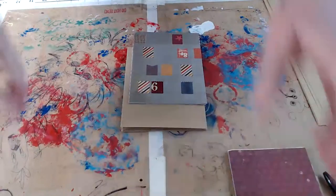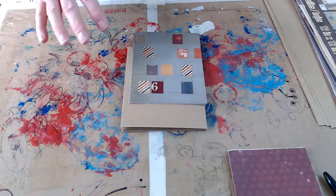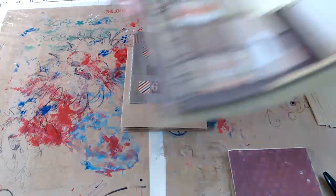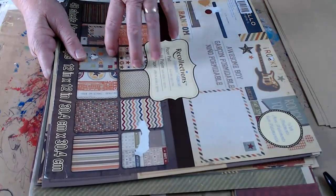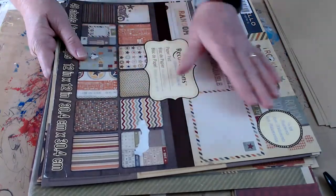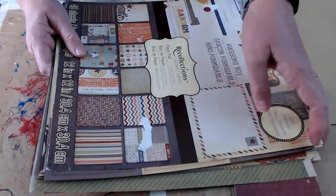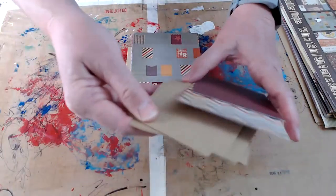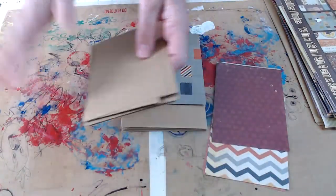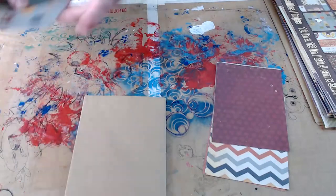What you'll need today is your paper pad. I had enough paper in my paper pad that I don't have to repeat any of my papers, but if you don't have that, don't worry about it — just make like a double-faced so the paper's the same on both right and left. We are not going to worry with the extra cards or the tag pieces today. We'll do that in part three. We're just going to focus on our little book and getting it matted up.